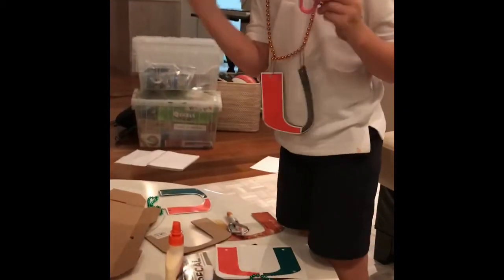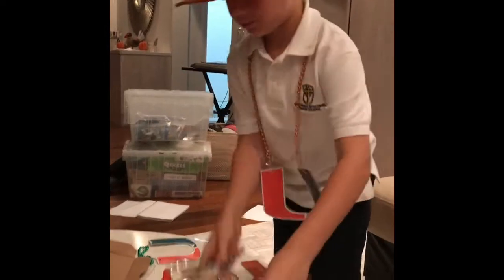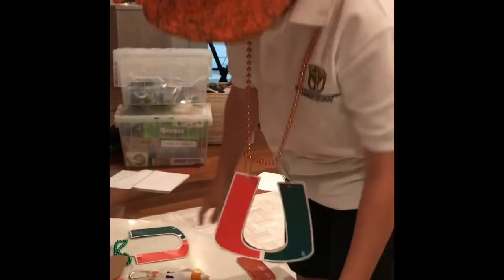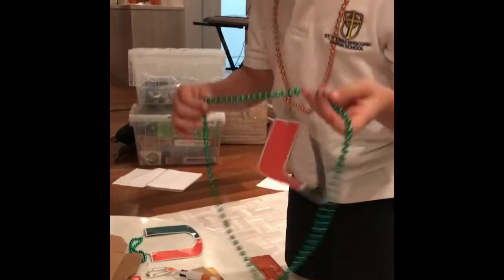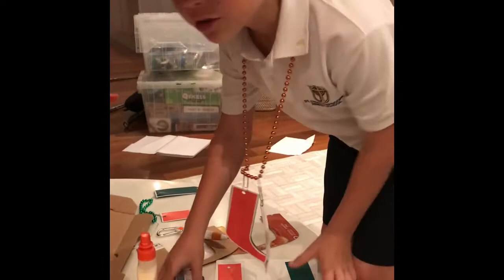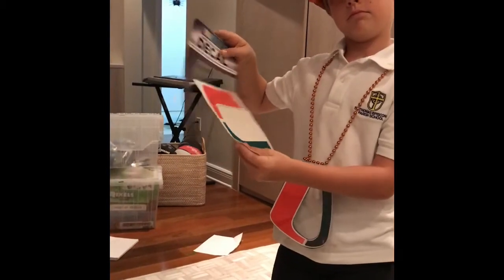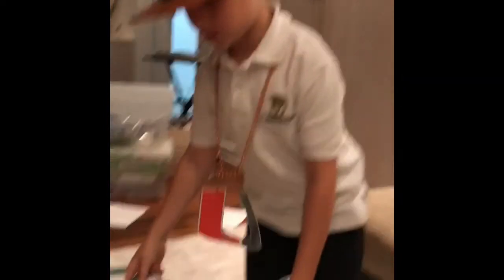You're going to need to get a hole punch, scissors, glue, and a pen of course. And you're going to need these. And you're going to need to go to the store and buy a sticker.